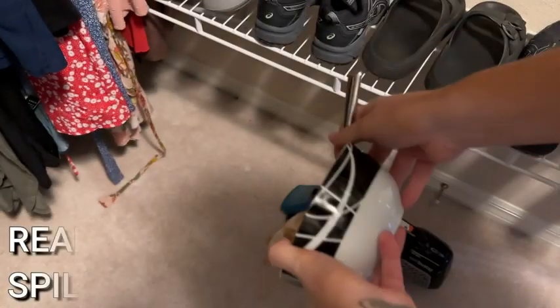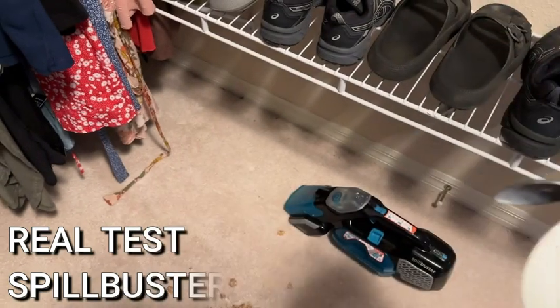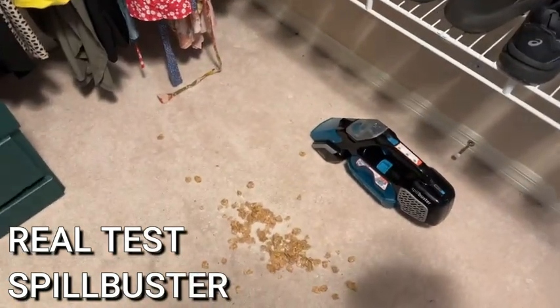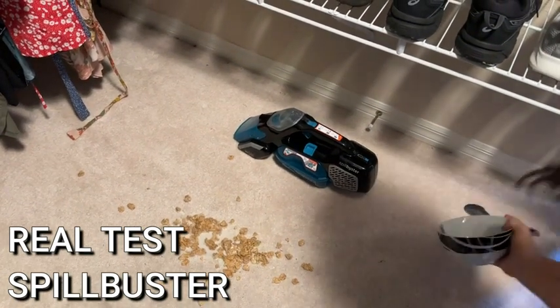Hey there, shoppers. It's Amy from Elite Demonstrations, and we are checking out the Spill Buster. This is a handy little device that is supposed to clean up even your toughest spills and messes.